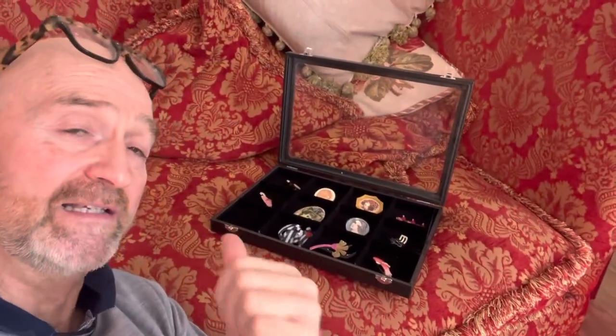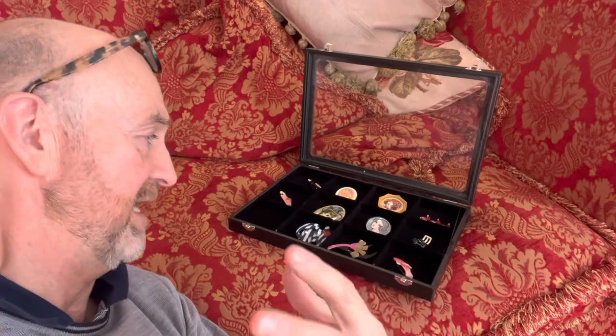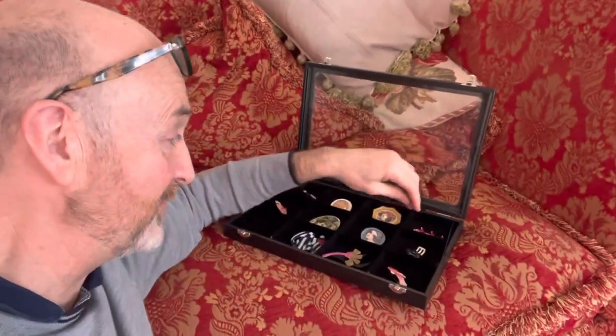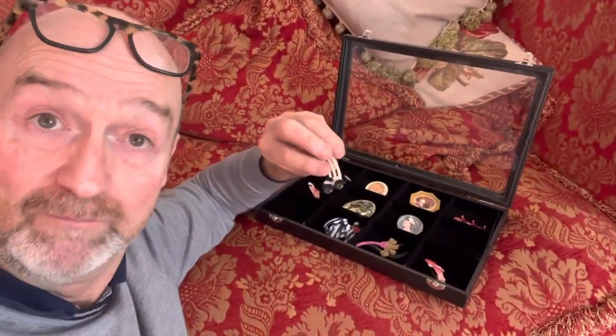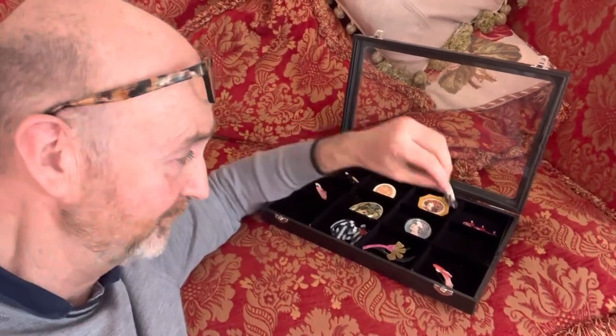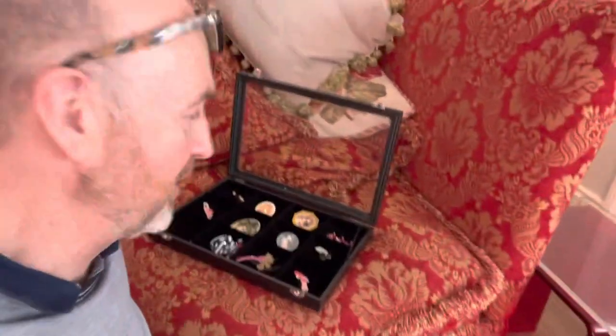These pieces date to her vintage era, so probably late 1960s to about 1980s. I'm going to give you a couple of top tips to look out for if you fancy a Leah Stein brooch, because like anything in this business that has become popular, it has been faked and copied. These are all original, so let me give you a couple of top tips.